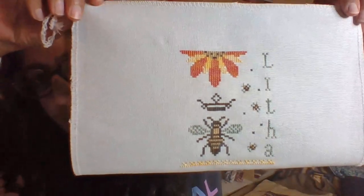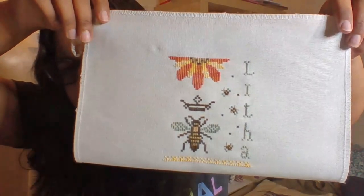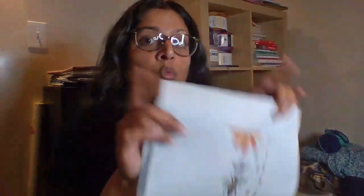I have one more finish to show you, and this was also a start and a finish this month. This cute little thing is called Litha — Litha is the name for summer solstice, I think it's Scandinavian. It's part of a free series by Primitive Hare dedicated to pagan holidays. I've seen two people stitch on one of the other holidays in the series, Beltane — one is Carly who's Veggie Stitches, who's a new Flostuber and she's excellent. Just pause this video and go watch her — she's got so many great things she's stitching on and she dyes yarn. She's just so cool.